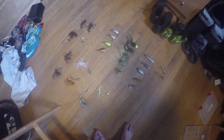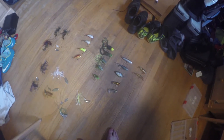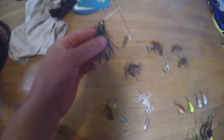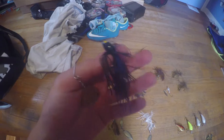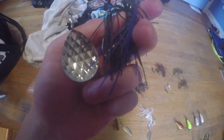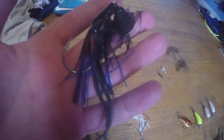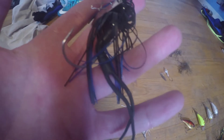Next on the list are all my hard baits — crankbaits, jigs, swim jigs, stuff like that. I've got a Booyah Midnight Spinner. This thing's pretty cool, I caught a three pound bass on this once — it's awesome. Chatterbait, picked up Booyah. I fished with this a couple times, haven't had much luck, but I'm going to go back out and see if I can get some stuff.